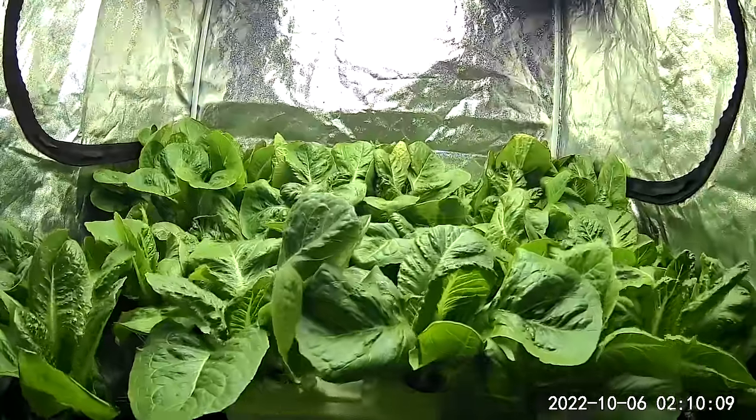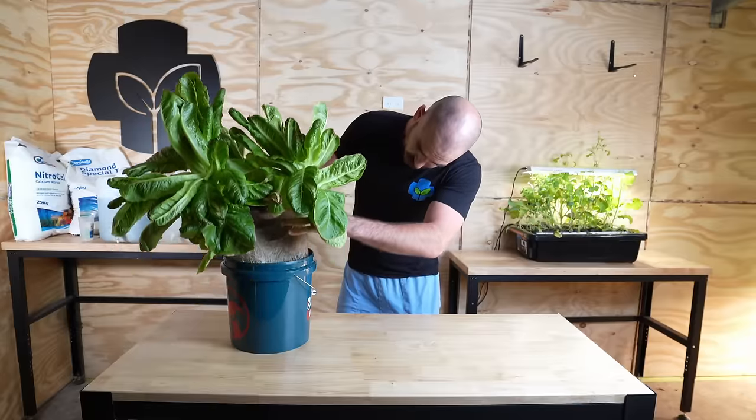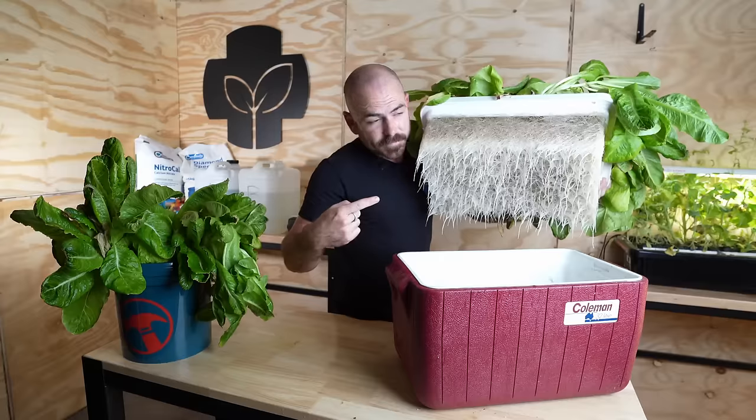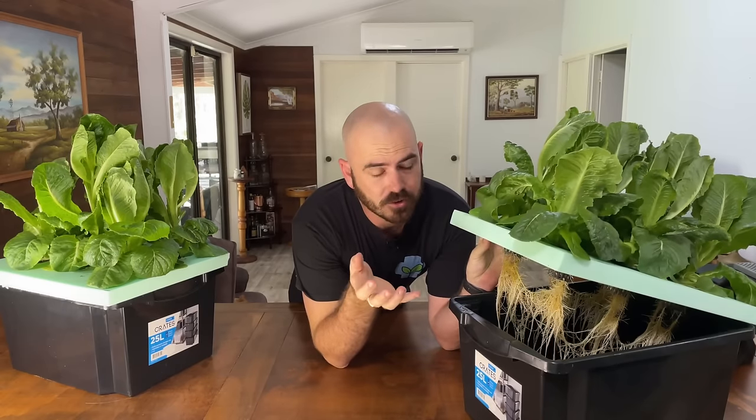I'm going to show you how to eliminate net cups as well as use any container you like for growing in this hydroponic style. Here on Hoochos, we try to make gardening as cheap and as accessible as possible. I believe that hydroponic gardening is the cheapest and most accessible form of gardening for the widest variety of people. There are many techniques that fall under the cheap and accessible category, but there is one standout technique and that is the Kratky technique of hydroponics.